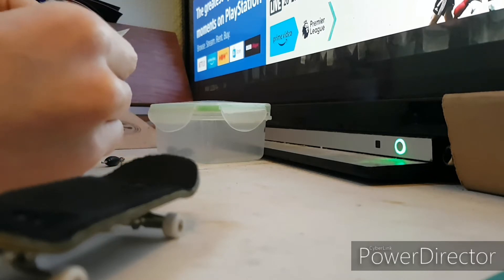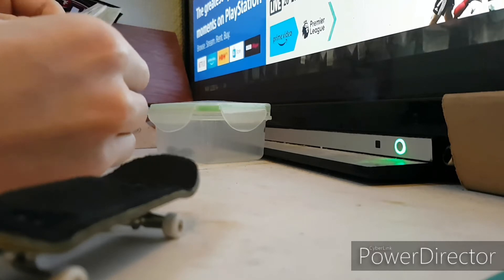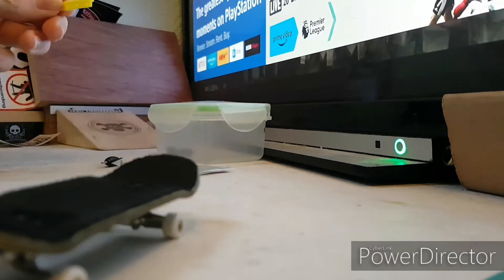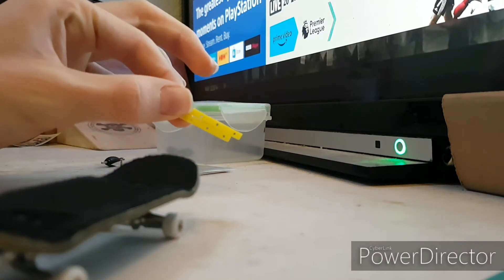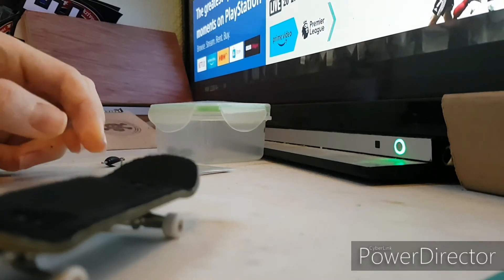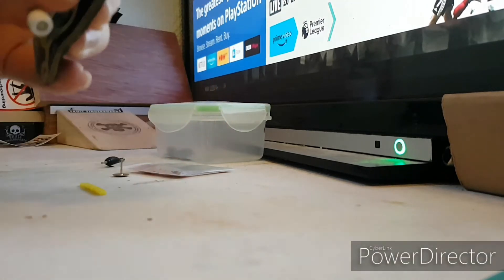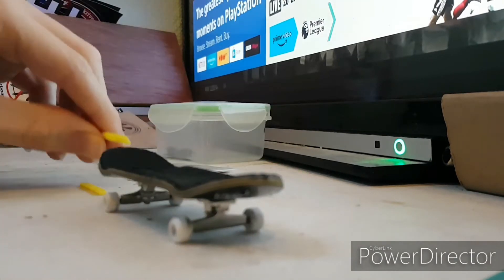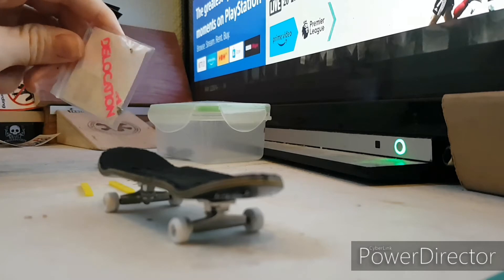I'm just going to take the board rails out first, just push them out. So here are the board rails — there are two of them. Two yellow ones, and I know you said why wouldn't it match, but the colours do fairly match.